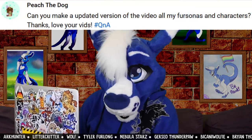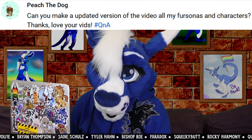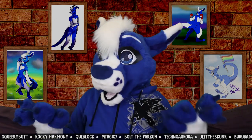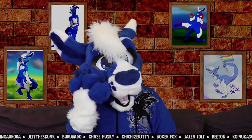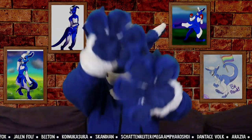From Peach the Dog: can you make an updated version of the video covering all your personas and characters? I've had a surprising amount of requests for this, and I really don't know why. There isn't really too much that has changed. I might make one on like the one-year anniversary of the old one, but for now, here's all the changes.